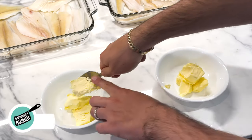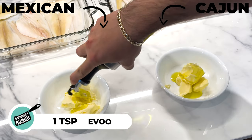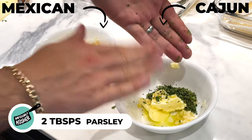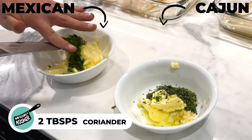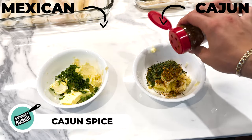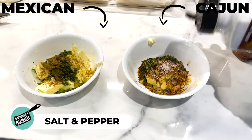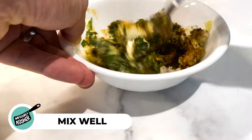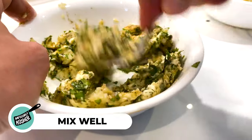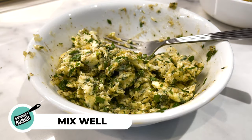In a separate bowl, add a heaping amount of butter — at least three to five tablespoons — then a teaspoon of extra virgin olive oil, followed by three cloves of crushed garlic. For the Cajun style, add two tablespoons of freshly chopped parsley; for the Mexican style, add two tablespoons of freshly chopped coriander or cilantro. The Cajun gets Cajun spice, some cayenne for heat, and a teaspoon of cumin. Both get salt and pepper to taste — mix well. Tip: let your butter come to room temperature first so it's easier to mix.